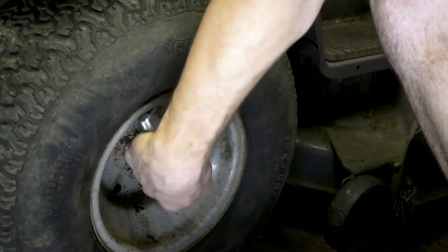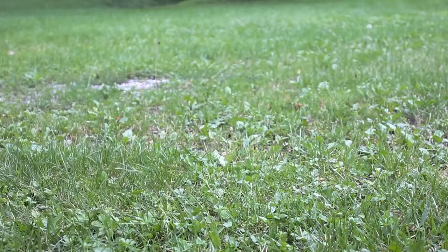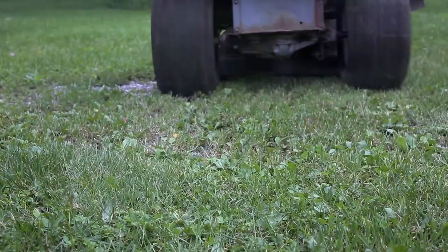Put the tire back on, put the bolts back on, secure everything and mow your lawn and you're done. I realize this is not the most conventional and correct way to fix a flat tire — especially a tubeless tire, you really should just replace it — but I'm doing it on the cheap and I'm doing it real quick.